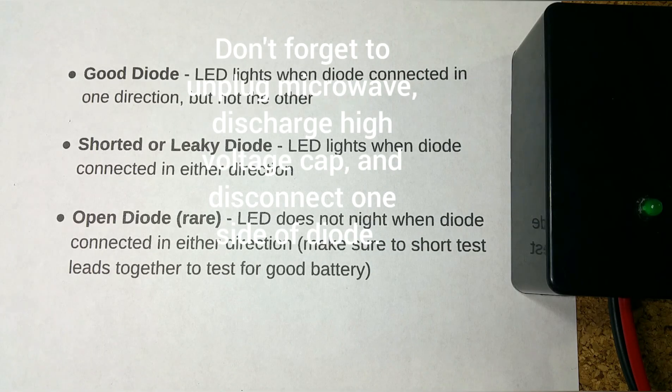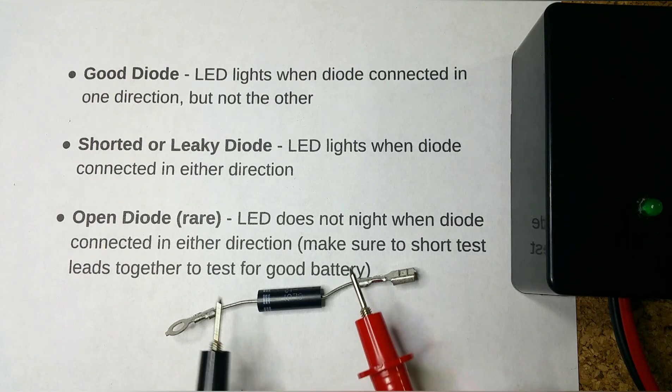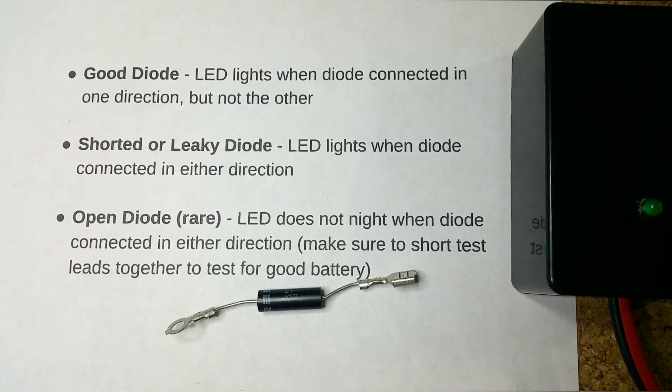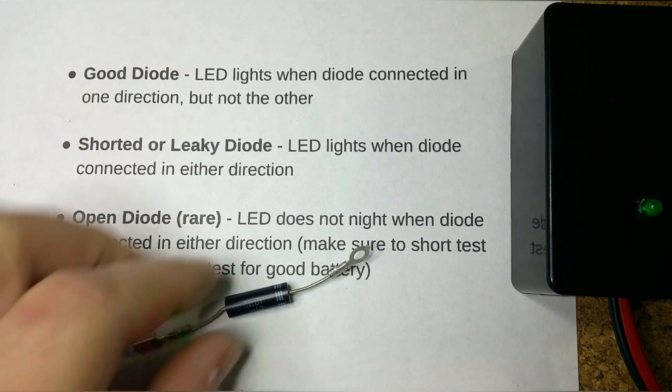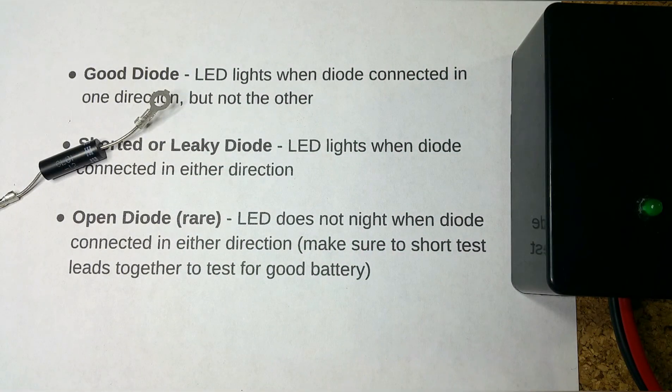With the diode tester we just built, hook the black lead to the cathode — the banded side — and the red lead to the other side. The LED should light as shown. Turning it around, the LED doesn't light — that means the diode is good. If it lights both ways, it's just like a wire, which means it's bad.